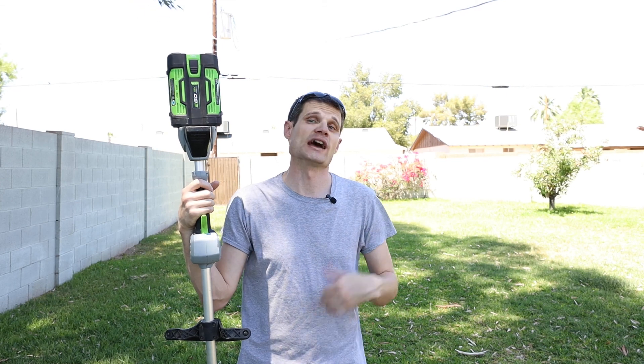But other than that, I do like it and I recommend it. It beats having to fumble and fight with gas-powered equipment or having to go pick up gas from the gas station. I'll catch you on the next one. See ya.